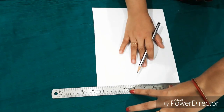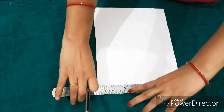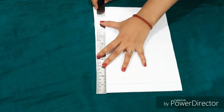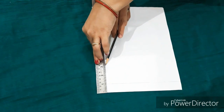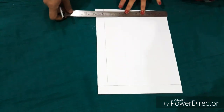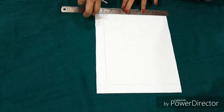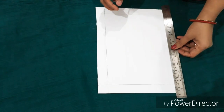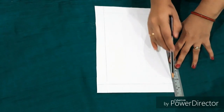Now I am taking a rectangular margin measurement on the drawing sheet — I am marking a margin on all sides of the cardboard for border purpose, so that I have a clear border area before painting.